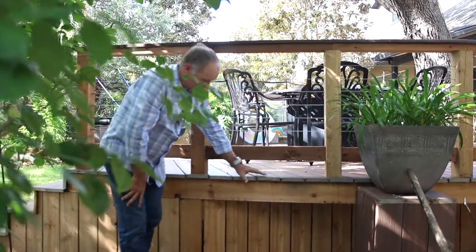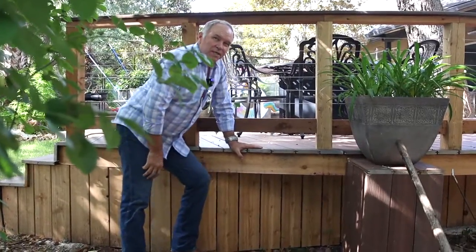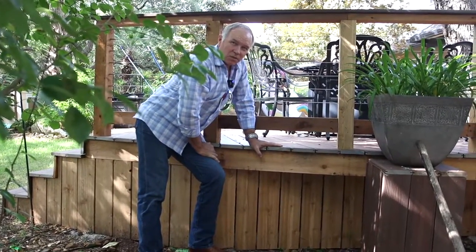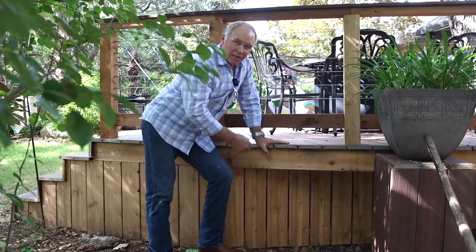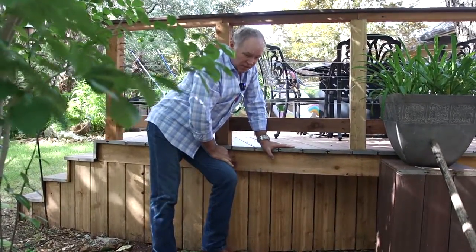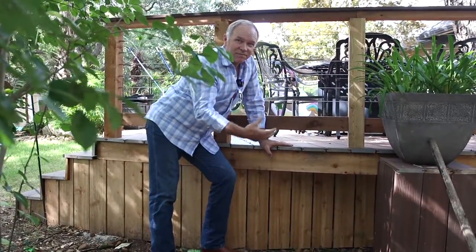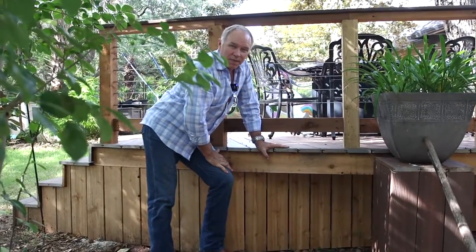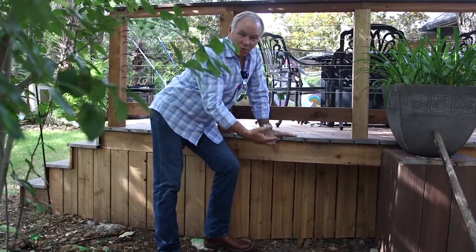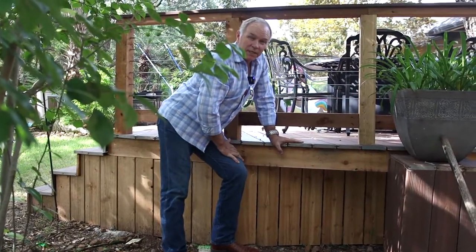Another detail in outdoor living decks is how you do skirting. Most clients don't want critters getting under their decks, so we offer skirting. Rather than using lattice or siding, there are disadvantages: it won't breathe well, small things can get in through lattice, and it gets torn up easily by weed eaters and lawn mowers. Using cedar lattice or treated yellow pine lattice that's stained doesn't hold up and really shortens the life of the deck.